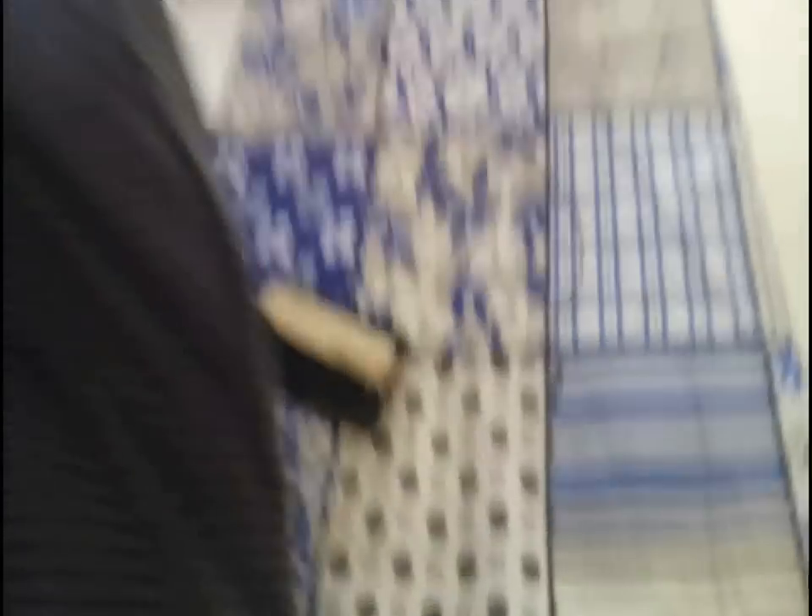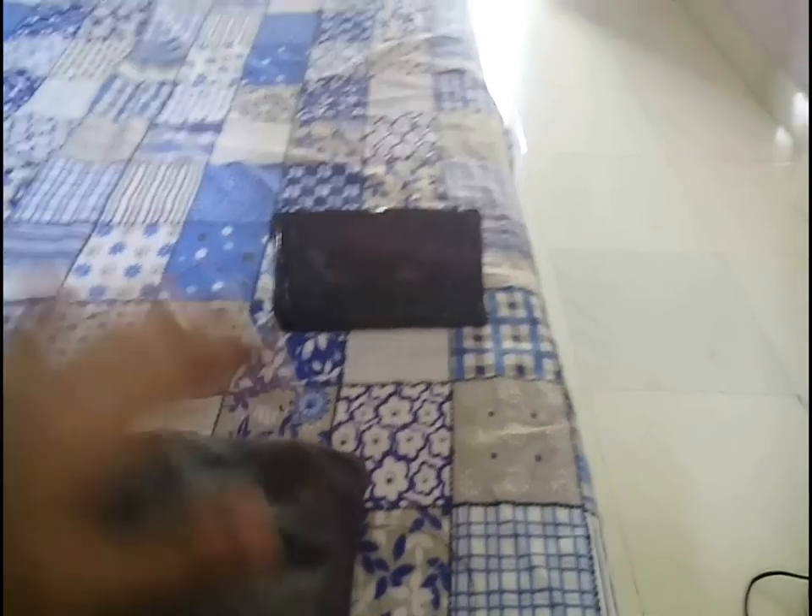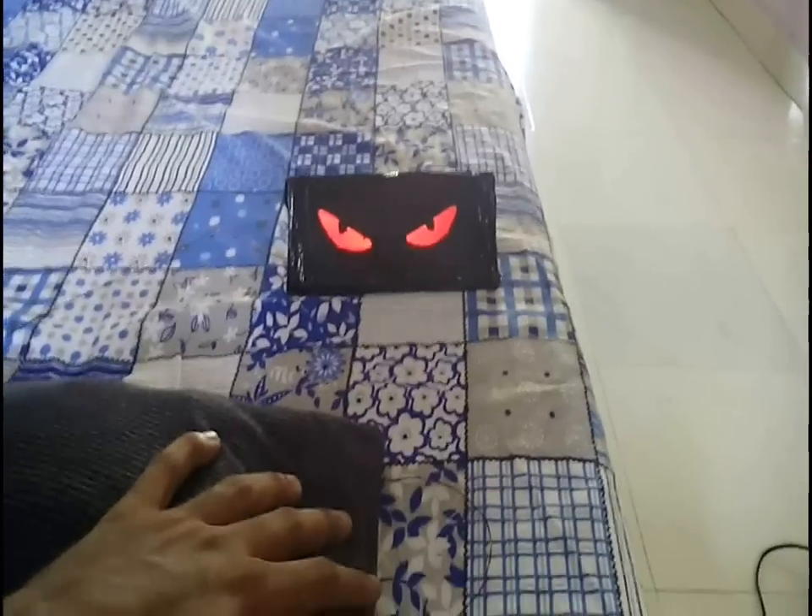We can keep this trigger under a pillow or a book, so that when someone keeps their hand on the pillow the lights switch on, scaring the person. These lights can be kept inside the cupboard with the trigger under a book, so that when someone keeps their hand on the book the lights switch on. Or the lights can be wrapped inside a bed sheet or under a pillow, with the trigger under a pillow so that when someone sleeps on it the lights switch on. The advantage of this trigger is that you can keep it under a mat so that whenever someone steps on it, the eyes automatically switch on and scare them really badly. Try this with your partner, sister, friend, or anyone and just scare them — happy Halloween!